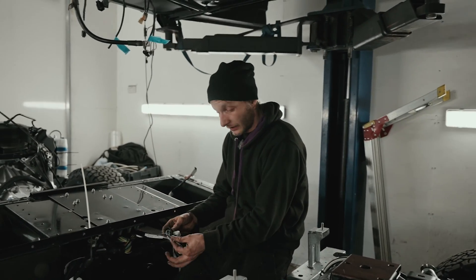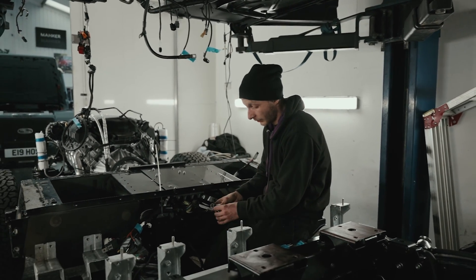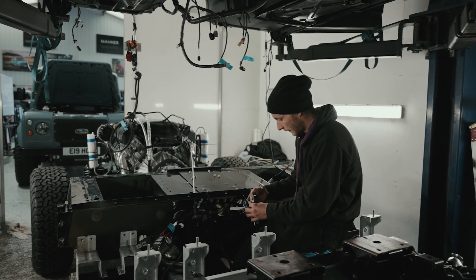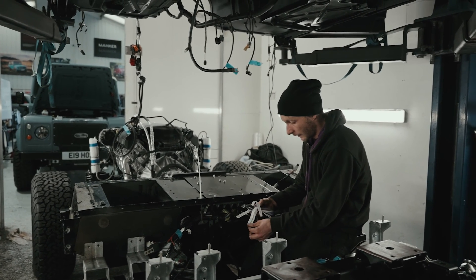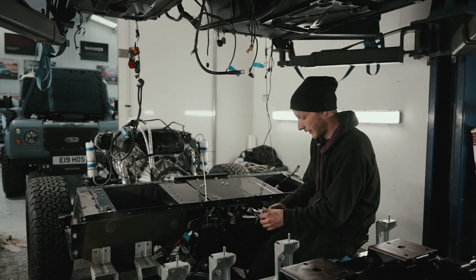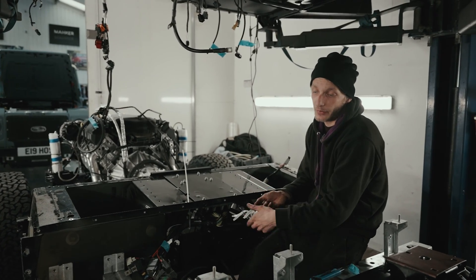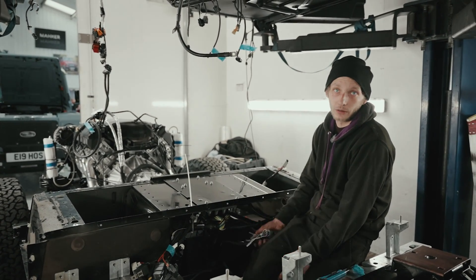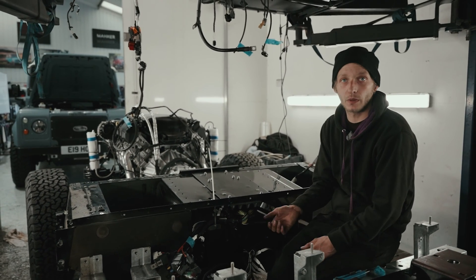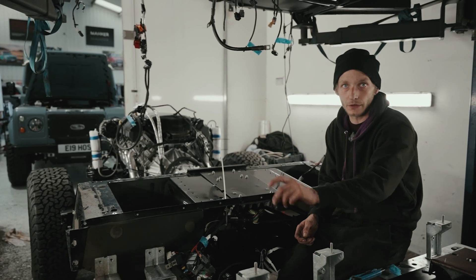We've got a spare tachometer signal here which we can use. I believe this is having a decoded digital dash, so I can literally just put this wire straight into it and that's that. And the signal to the starter solenoid — this is what closes the solenoid that then starts the engine. So if we wanted a push button start, that's the wire we'd use. We're not going to use it because we're keeping it on the key and on the barrel, so it'll be wired appropriately to stay on the barrel.